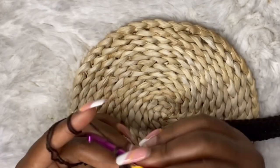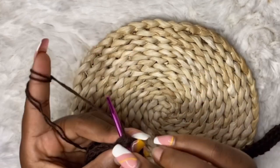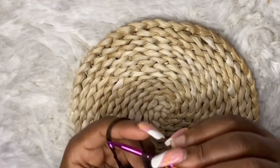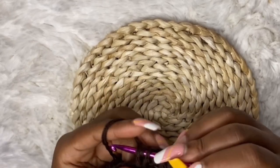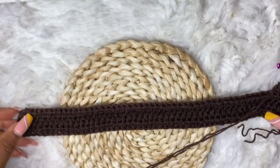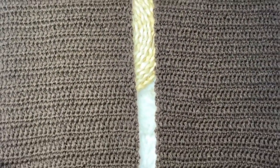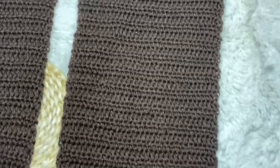At the end of the row, chain two, turn over your work, and just as you did for row two, repeat the same step — work half double crochets across until the end of the row. Keep repeating half double crochet rows until you have 45 rows. Depending on how you want your sweater length, you can add more or fewer rows. This is the complete two front panels at 45 rows.